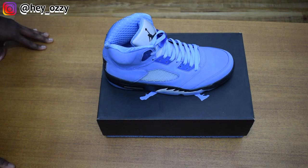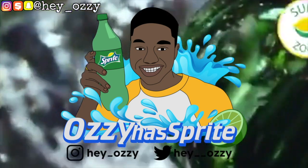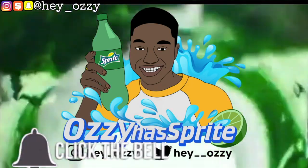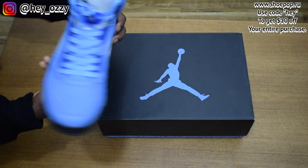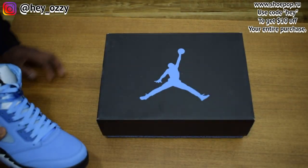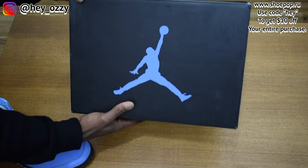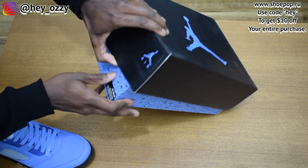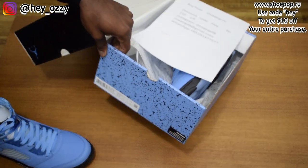Hi guys, my name is Ozzy and today I'm gonna be doing a review on the Air Jordan 5 UNC. This North Carolina blue just pops, making the shoe literally look like a snowflake — it's pretty awesome. As you can see, the box has the UNC blue on the side, and you also have the UNC blue with the black speckling, which is pretty cool.